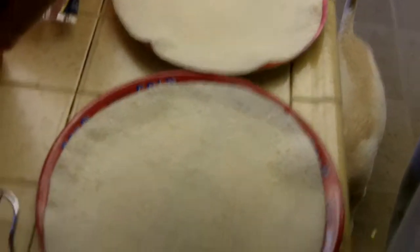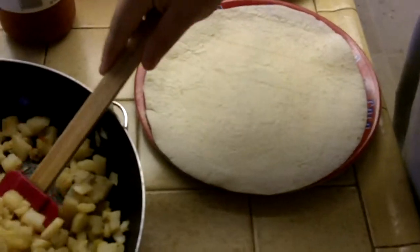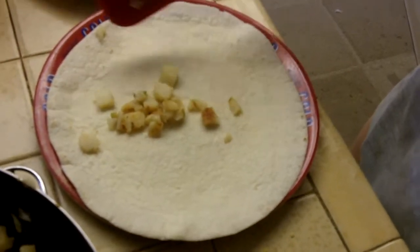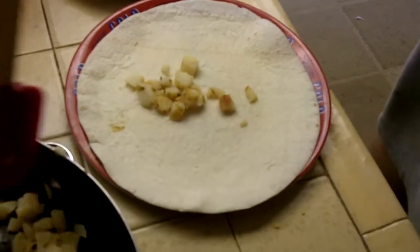Okay, so you have a tortilla which has been heated in the microwave, then you're going to put some of the hash brown potatoes which I showed earlier.